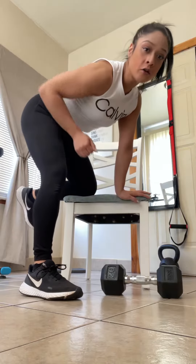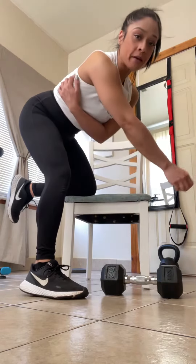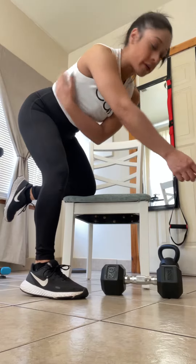We're going to work through a kneeling low row. This will target your back muscle group, specifically your lat muscle group on the lower end.